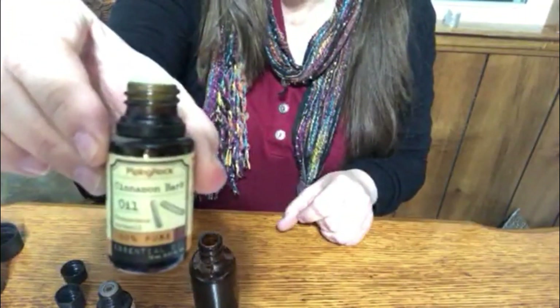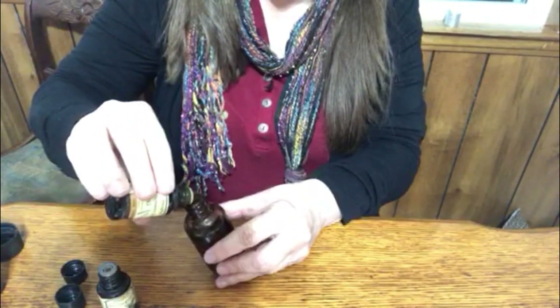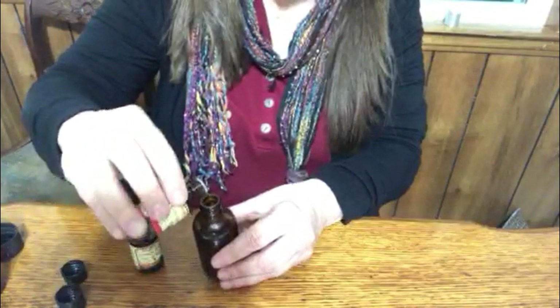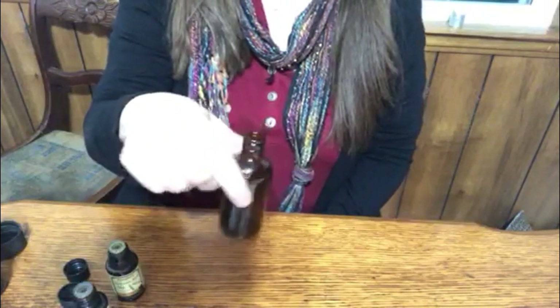Now for the Christmas Candy blend — I'll be doing two drops of cinnamon and two drops of wintergreen. You'll notice that's a total of six drops. I want 18 drops total, so I'm going to do that two more times. I did leave it to set, came back and smelled it — and it's good!